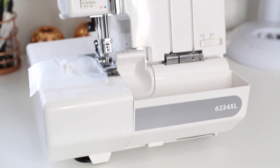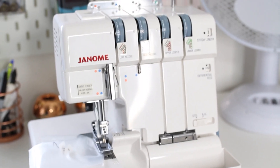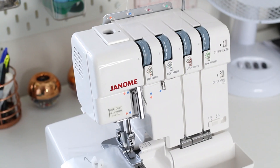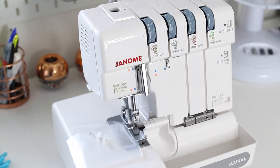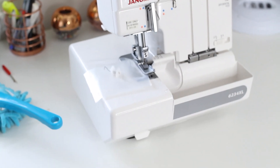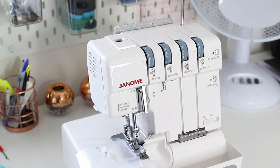The machine is very well built. It has a really nice thread holder at the top that extends out — it's all metal and really sturdy construction. I'm really happy with the build quality and the feel of this machine; it really does feel like a premium, high-end machine.